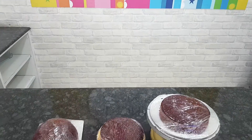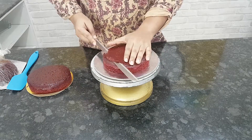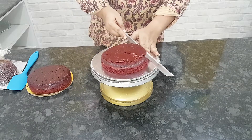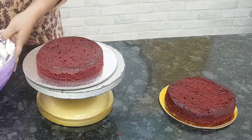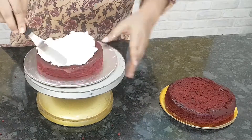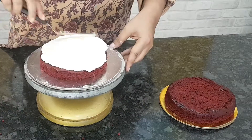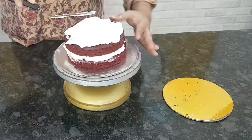I used three cakes — two six-inch round cakes and one six-inch dome cake, which I baked in my dome pan. The recipe for the cakes and frosting, and links to buy all the tools I've used in this video, are in the description box, so please do check that out.